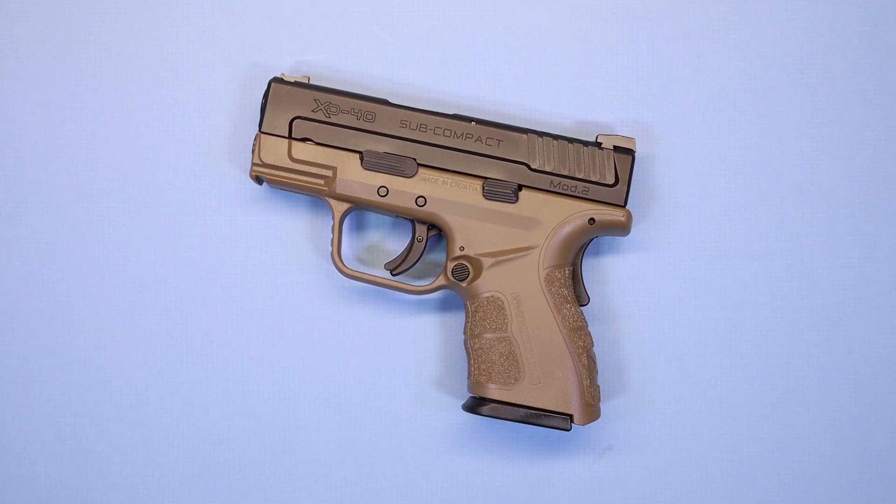I've had some people say that with the Hellcat on a smaller platform competing with the SIG P365 and the Glock 43s and things of that nature, is there even a place for the XD40? The answer might surprise you, and we're going to cover all of that including all the features of this firearm in just a minute.